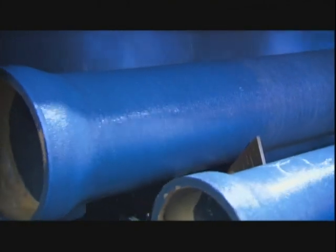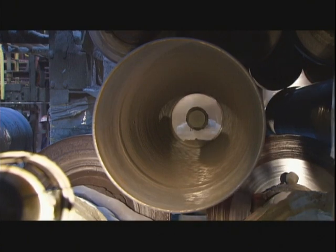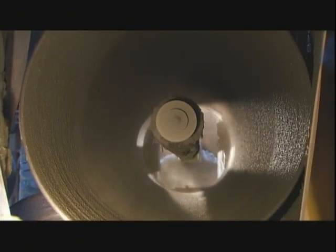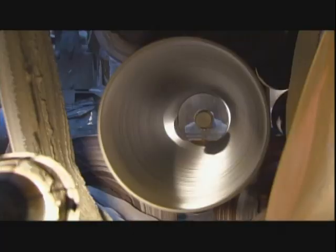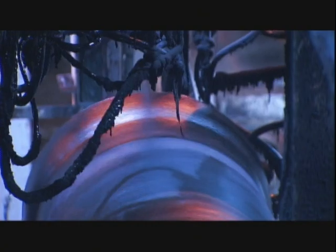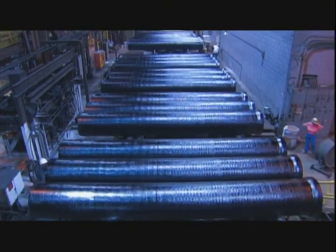The pipe then runs through a cooling chamber that showers it in cold water. To prevent the iron from corroding, they spray the inside with cement, building up a lining three millimeters thick, then smooth it out by spinning the pipe for a few seconds. They paint the entire pipe inside and out — that seals the surface, enabling the cement to cure over the next 24 hours, and also provides some extra rust protection.